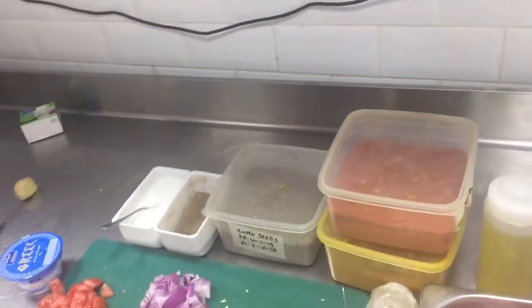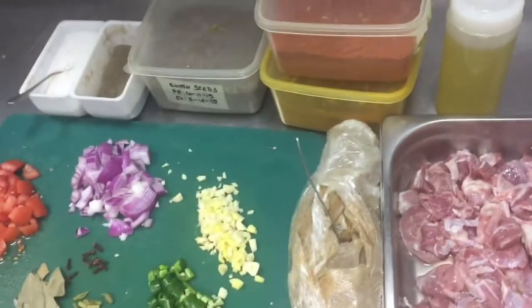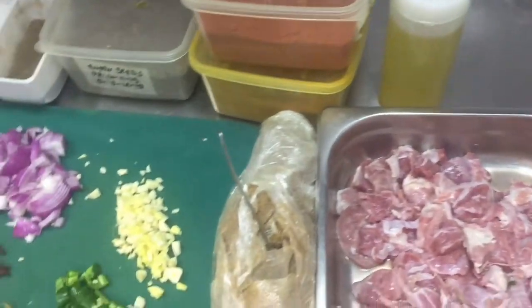Hi friends, today I will show you how you can roast chicken — delicious roast chicken at your home. So first of all, the ingredients needed for roasted beef — sorry, roasted beef — how you can prepare at your home.